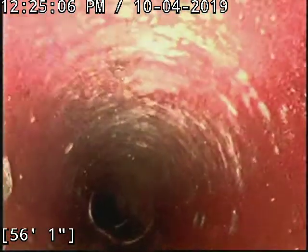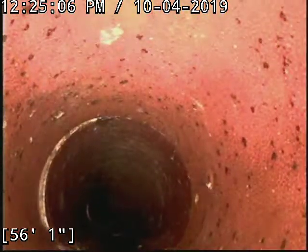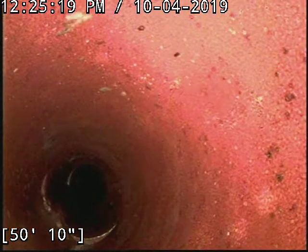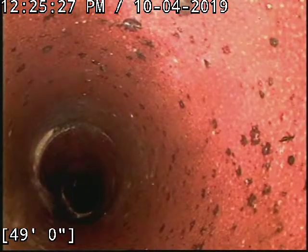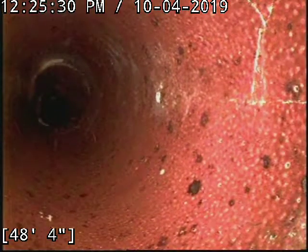So is this kind of your main thing that you do, the liners? We do it all — we do lining, we clear the roots out too. Anything to do with the drain pretty much, aside from installing things. Like cleaning the roots out, unblocking drains.